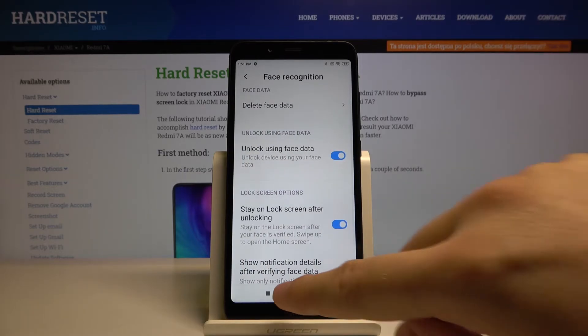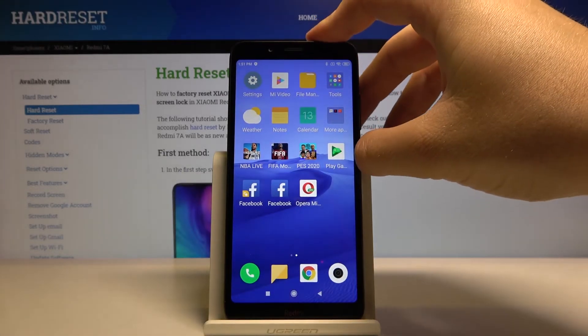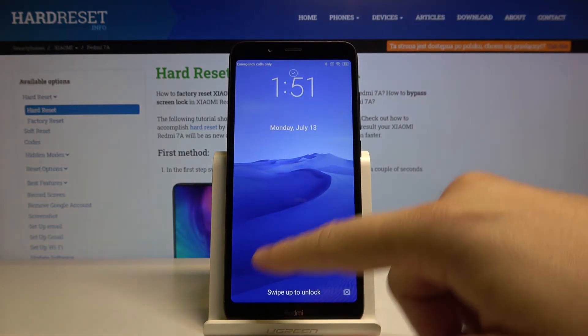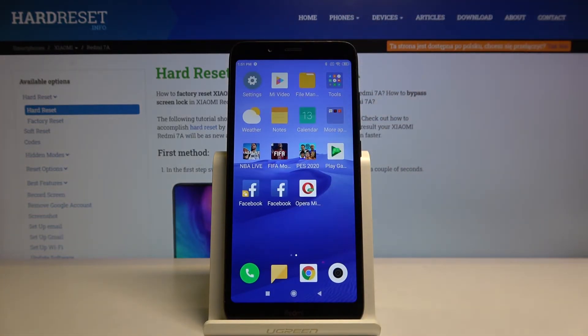Then click done. Right now we can check how it works, so let's lock our device. Unlock — swipe. And as you can see it's working; we don't have to input our pattern.